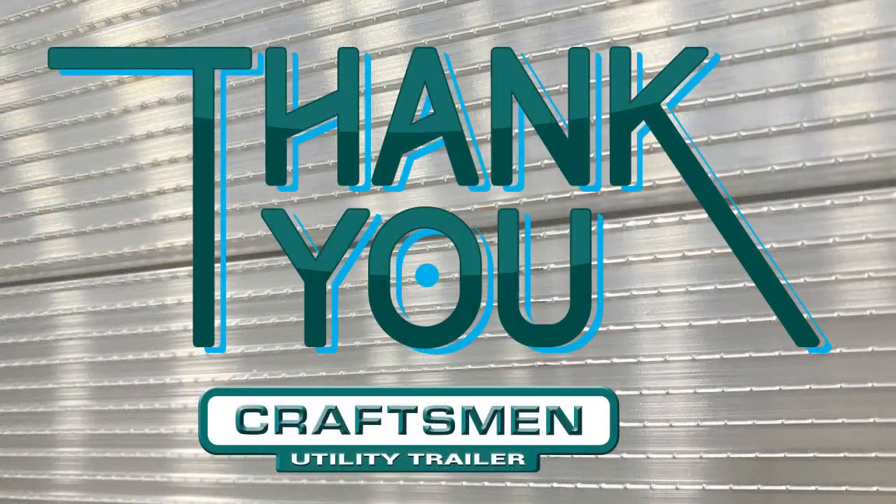Thank you for taking the time to tune in and go over some of the best practices in liftgate safety. Be sure to check out some of our other videos on what not to do when operating a gate and safety features of our epic end loader trailers. Let's stay safe out there while getting the job done.